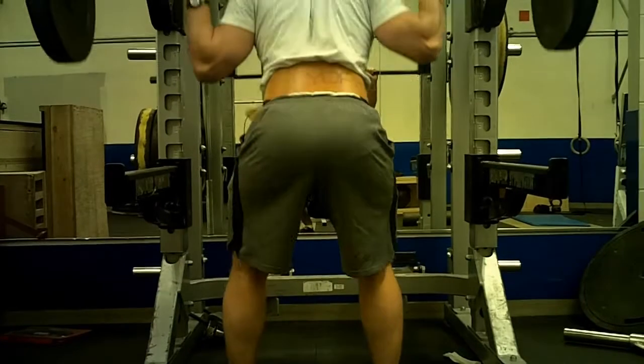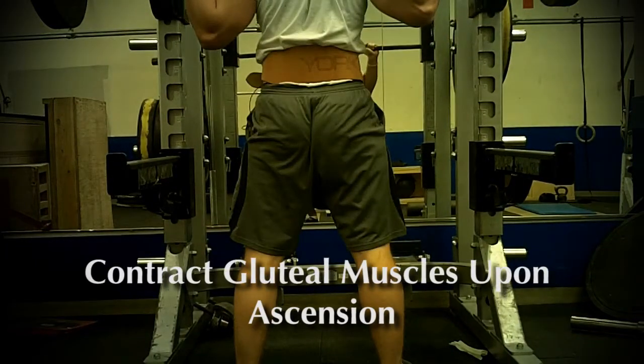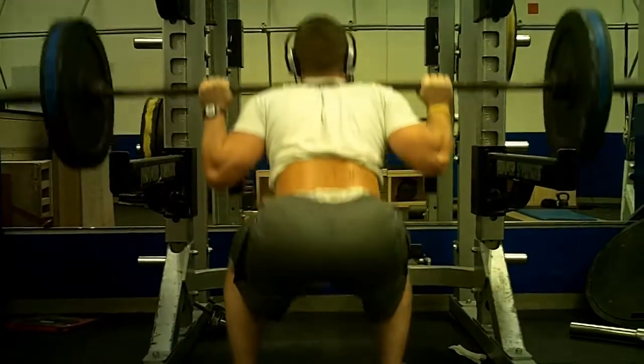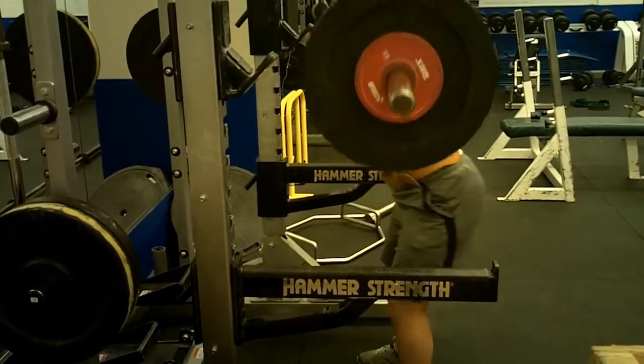Maintain a proud chest as you ascend to the top and contract your glutes to complete the movement. This compound lift hits your quads, hamstrings, glutes, and lower back, which makes it a good investment for your lower body.